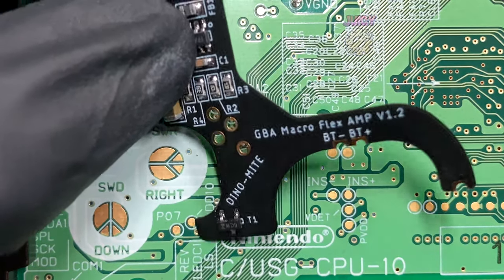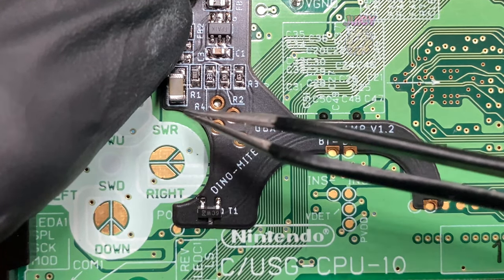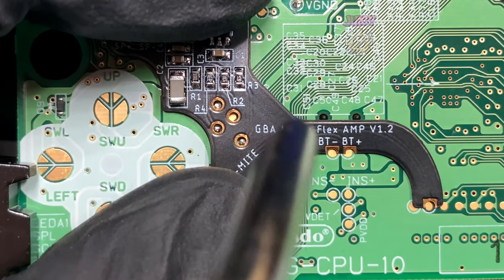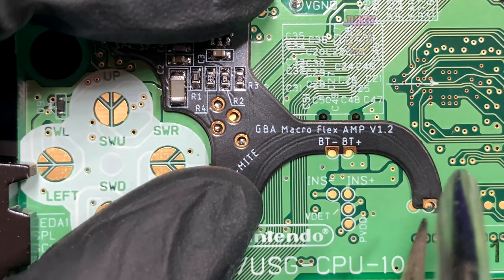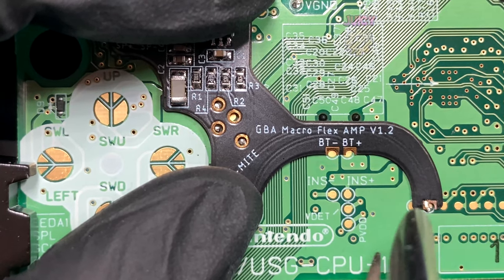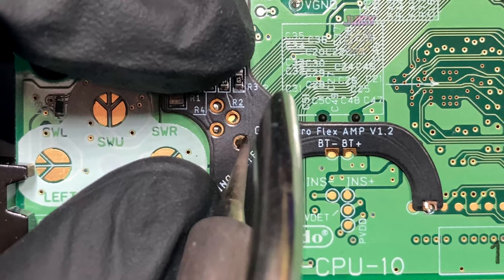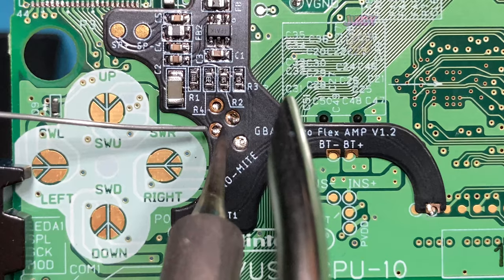Now we can get the flex PCB and line it up. As you can see, there are multiple points that need to be lined up to. So while I'm holding it, I'm going to tack in one of these points so that it's held in place and I don't have to hold it myself — we can touch this joint up later. I'm also going to tack in another joint on the other side. And there we go, it'll be held into place, so now we can solder this all properly.